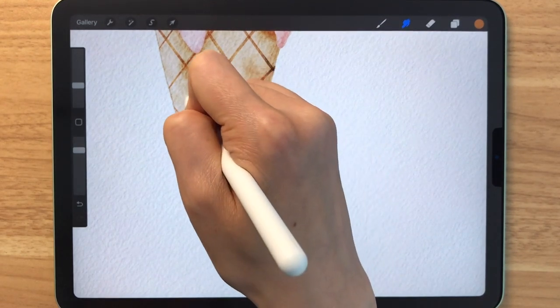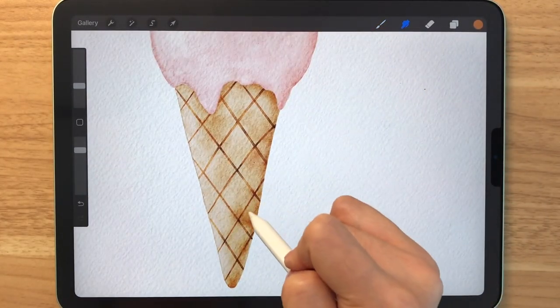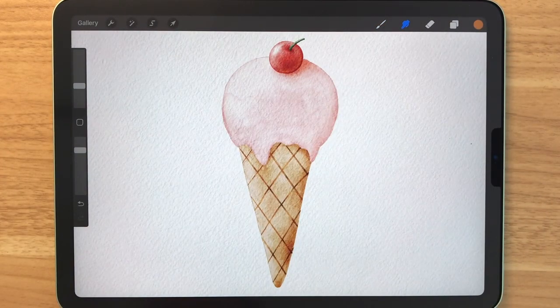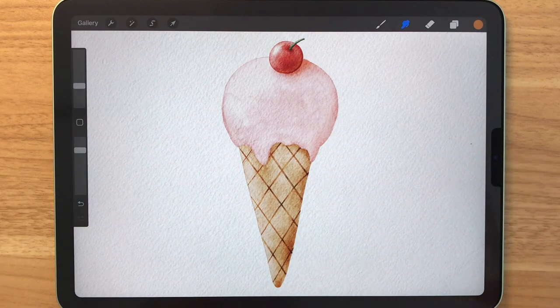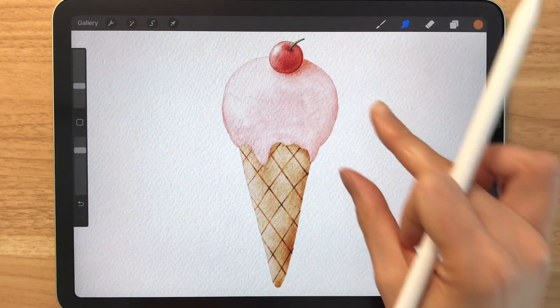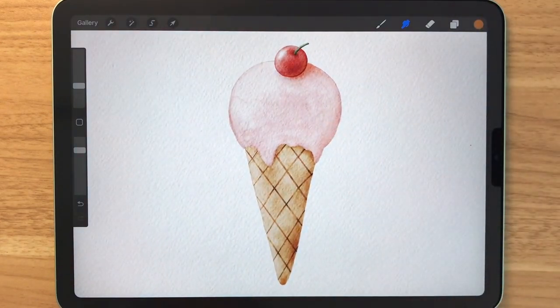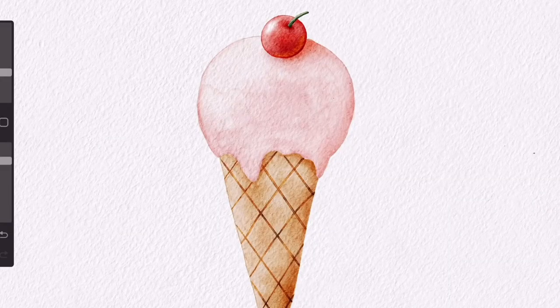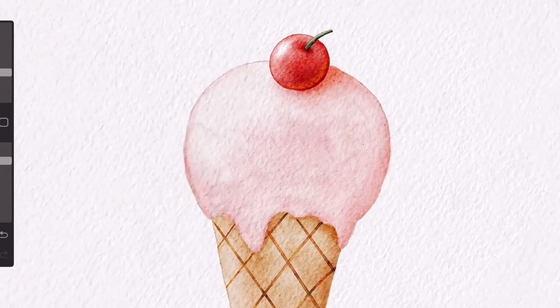You can blend it out to make it look a bit more natural. So that's it guys! The only thing I would have done differently is to make the cherry a bit more bold on the right side, but you guys can go with the flow and see what you like. If you have enjoyed this video, please subscribe as I'm trying to get to a thousand subscribers. Thank you so much for watching guys — see you in the next one!